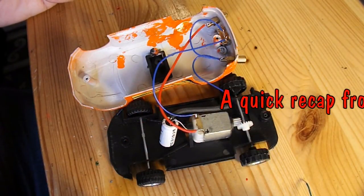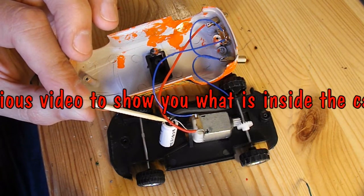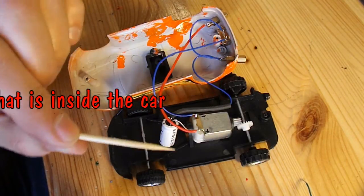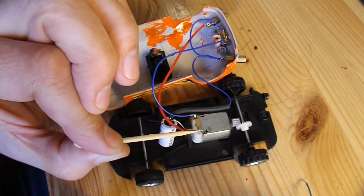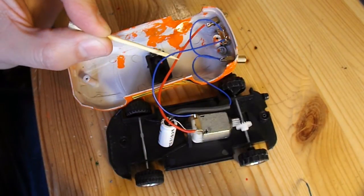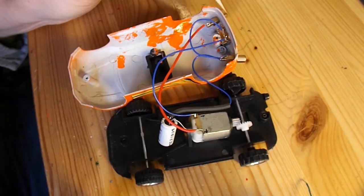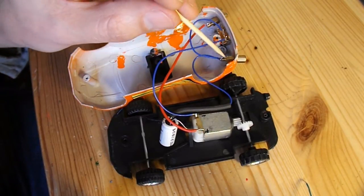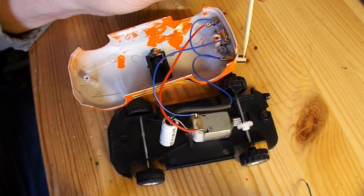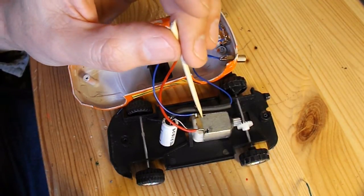Let's see if I can show you the circuitry. This is a supercapacitor, 2.7 volts, 5 farads. So, if we start from the positive side of the supercapacitor, that goes to the positive side of the motor. We've also got a wire that goes from there — the red one — to this brass contact that sticks outside the car, so that we can charge it. From the negative side of the supercapacitor, that goes around this blue wire, to this other brass contact, so we can charge it from outside the car. It then goes into the switch that I've put on the back of the car, through the switch, and the other side comes around here to the negative side of the motor.